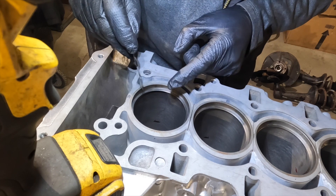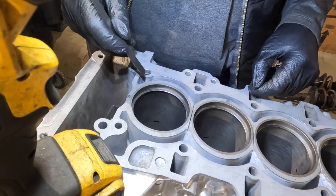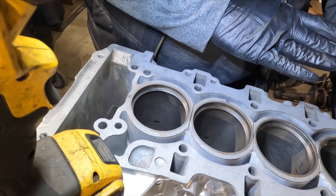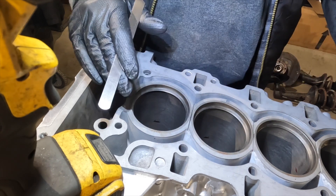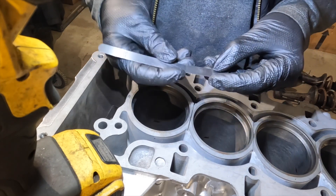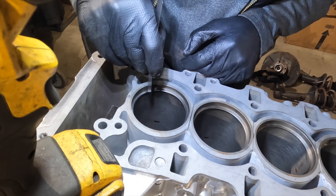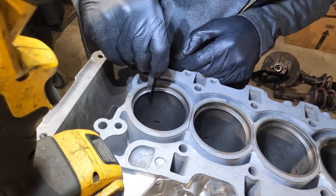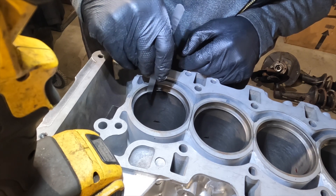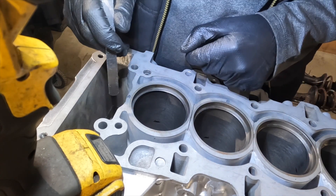We're going to go ahead and take the gap reading on bores one through six for the top rings and record those dimensions. Then we'll push all six rings down to the middle position, take those dimensions, then move to the bottom position and take those dimensions. Here we've got a 10 thousandths feeler — can't even get it in, it's very snug. I'd say that's about nine, nine and a half — point zero zero nine five.